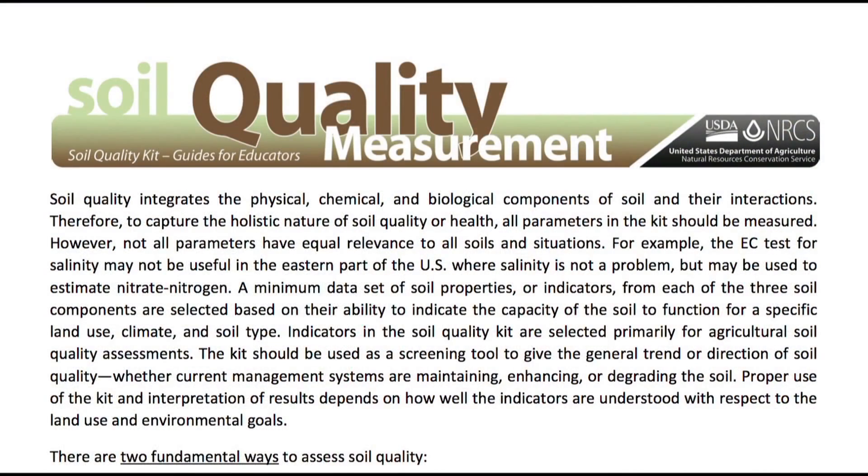Hi everyone, my name is Mike Kuchera and I'm an agronomist at the National Soil Survey Center with the Natural Resources Conservation Service. Today I'm going to talk about some of the soil quality assessments that the VOAG teachers have learned about at our soils excellence training and excellence program. The first educator guide I'm going to cover is the soil quality measurement.